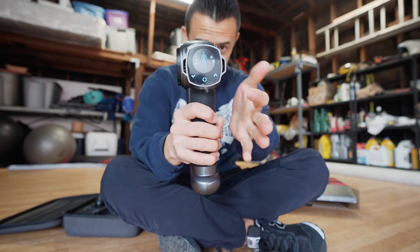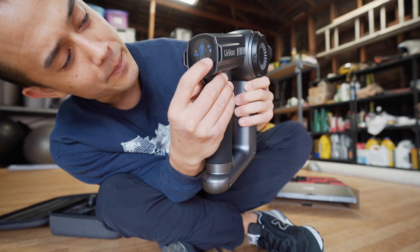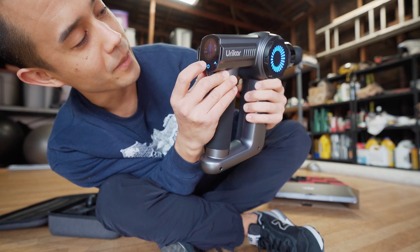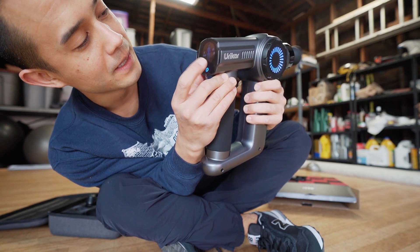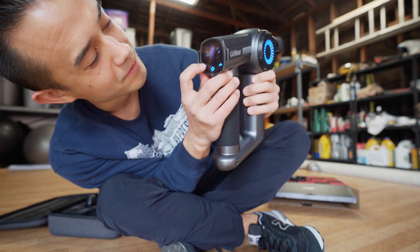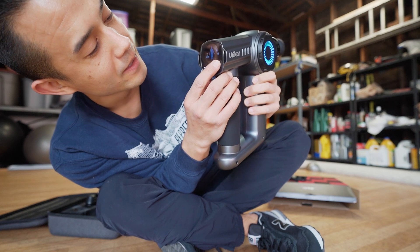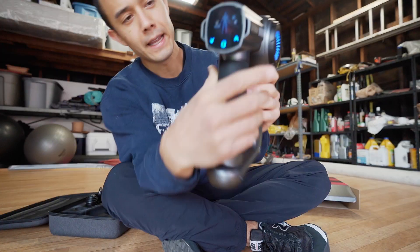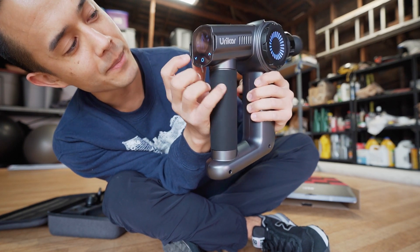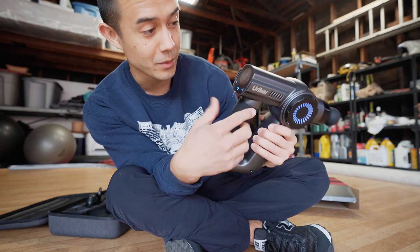This has a completely digital screen so I can't really touch the buttons, but it has up and down to change the level, and this is the start button. You can lower it down to a really slow speed, or go fast. Right off the bat I noticed a timer started — it says 31 — so it's actually timing how long you're doing the massage.